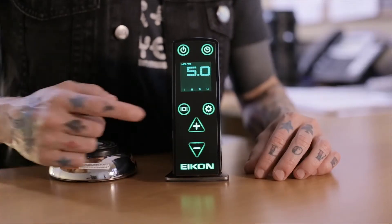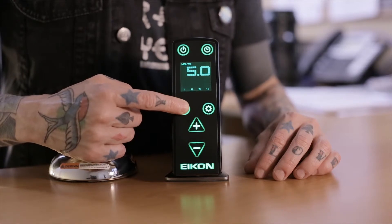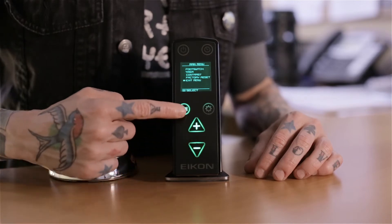The main menu provides access to the adjustable settings on your EMS 420. To access the main menu, press and hold the display button for 3 seconds, releasing after you hear the chime. Navigate through the menu using the plus or minus buttons, and use the display button to select an option.